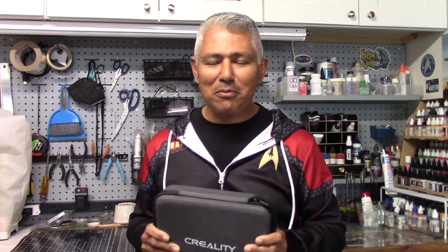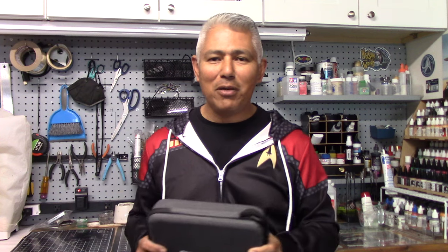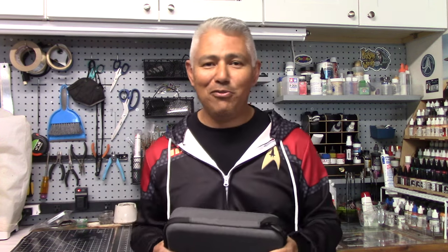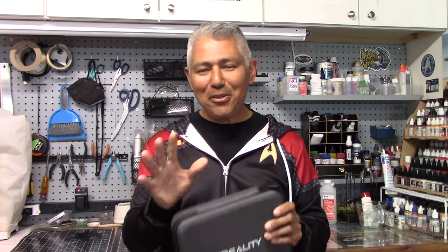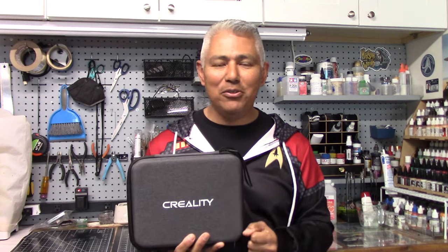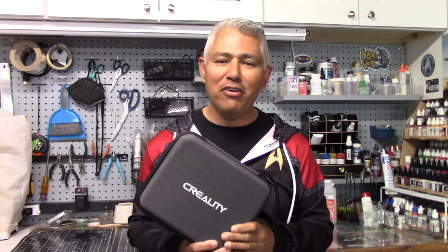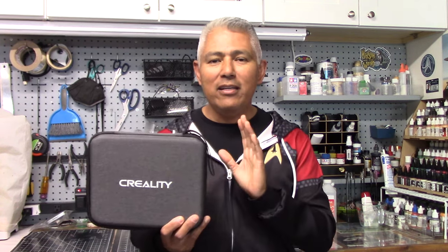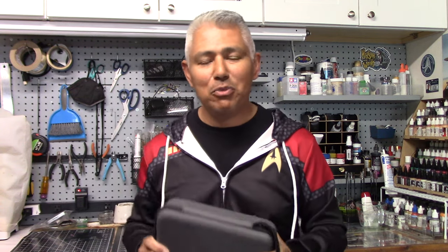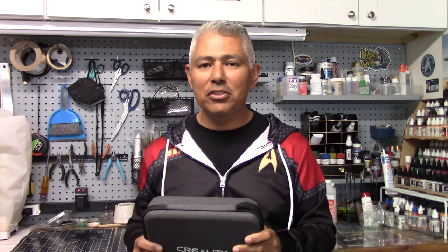Welcome back to another InnoiCitroModeler. If you're wondering what I'm wearing, this is a Star Trek hoodie that a friend gave me. This is the second of two product reviews I have for you — the first being the dry brushes from Artify. What I have to show you today is a 3D scanner from a company called Creality. 3D printing has become an important part of model making for many of us over the last several years.